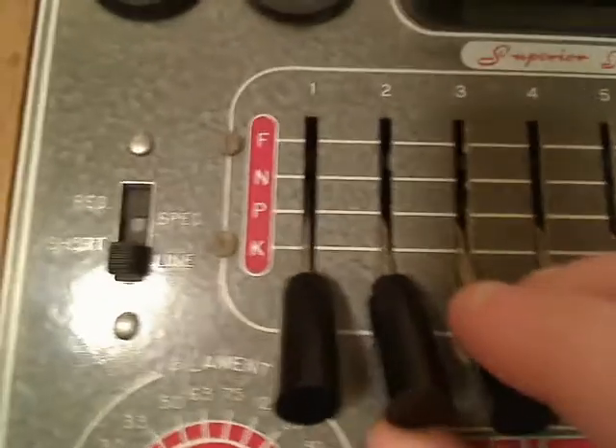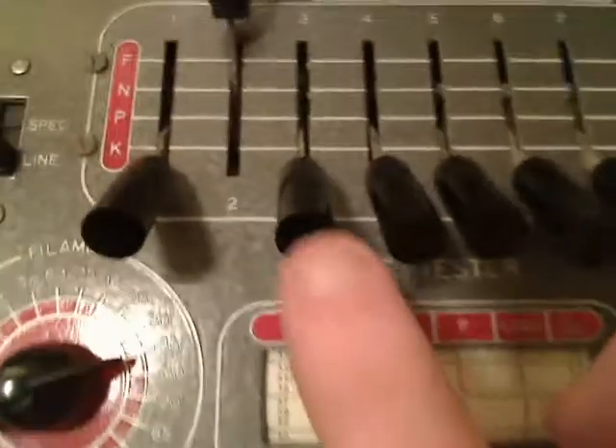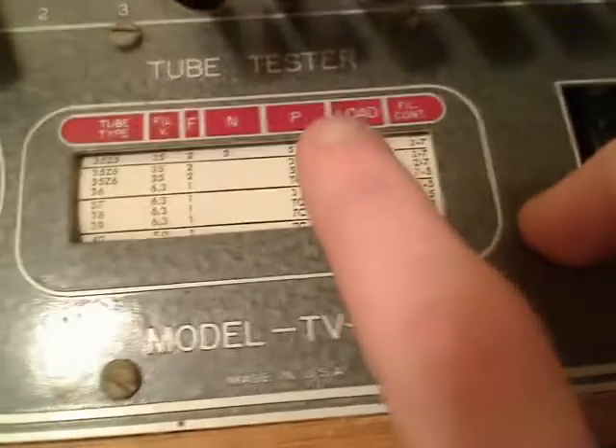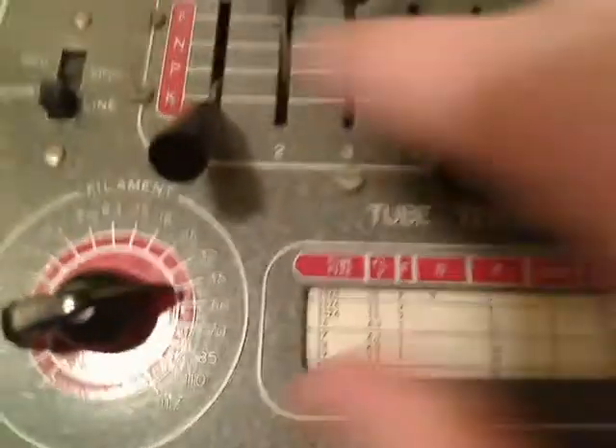We find switch number 2 and we're going to turn it to F, which is all the way on the top. And then it says switch number 3 will go to N. So we're going to find switch number 3 and we're going to put it to N. And then it says our load is going to be 3. So we're going to look on our load potentiometer and we're going to turn it to 3. Make sure it's right on 3. Now this tube tester is set up to be able to test a 35Z5.